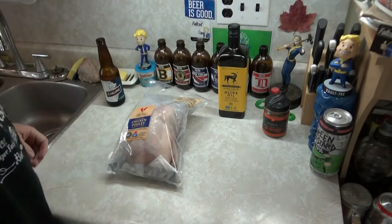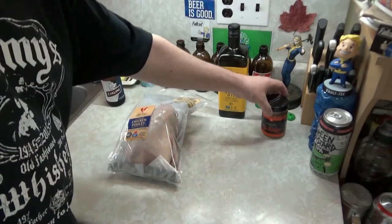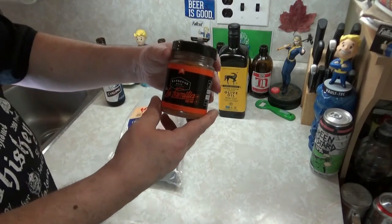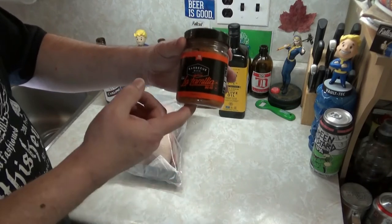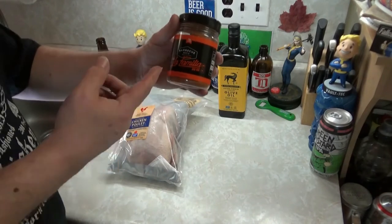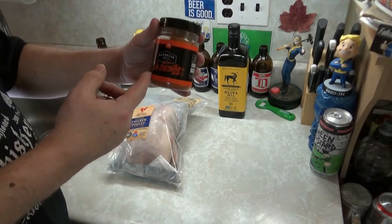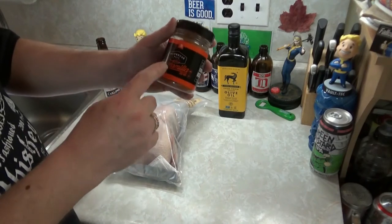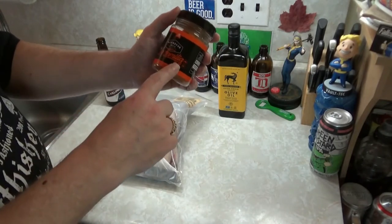All right, bitches, today we're doing chicken. And we're going to do a review — I don't normally do reviews, but I'm going to use a product sent to me by Brad Pickersgill in Australia. I will review it, but I'm going to use it — not just do a review and get rid of it. So, this is Barbecue Mafia, and this one is called La Familia.